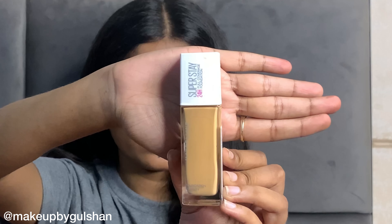Now let's start the makeup. First of all, I am using Elf Polis Putty Primer. Primer helps make your base long-lasting and your makeup base more smooth. After that, I am using Maybelline Super Stay 24-Hour Full Coverage Foundation in the shade 312 Golden. It gives full coverage, is very affordable, and blends very easily — you can blend it with any brush or beauty sponge.